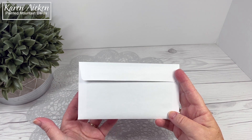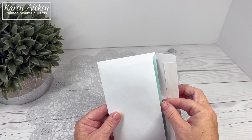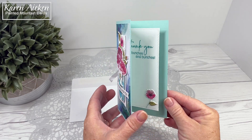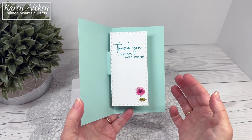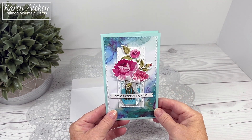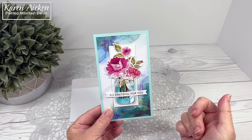Hello my crafty friends. Today I am sharing three mini slimline cards that I made with a simple box pop-up, but I've turned it into sort of a floating platform inside. So it's just a different way to use those simple box pop-ups, and I actually have a tutorial for you in a little bit here. I just wanted to show you some of the cards.